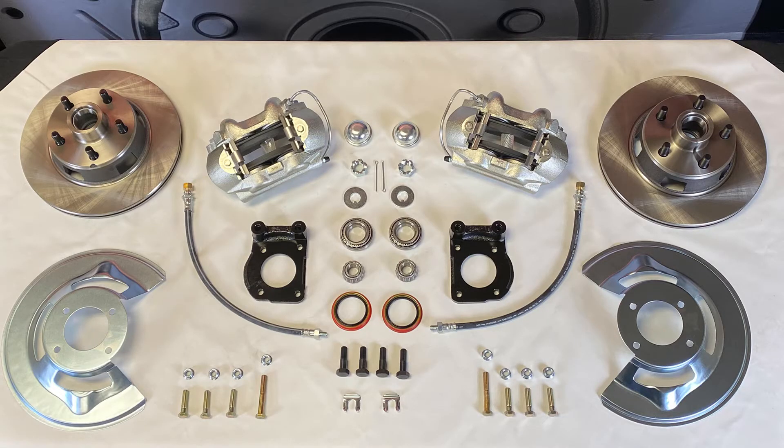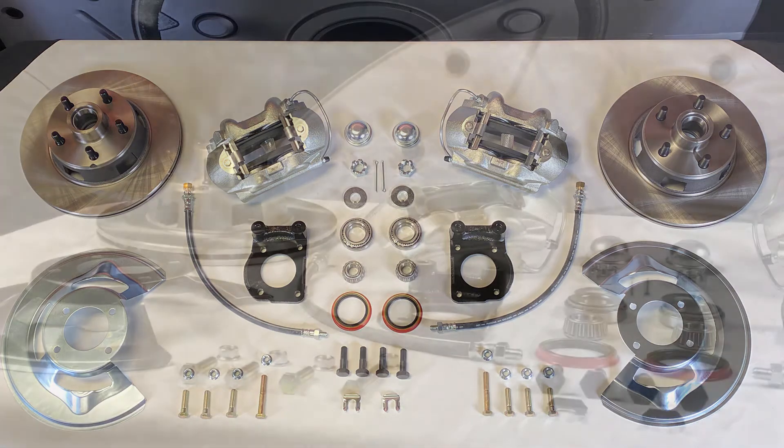This kit also features our 11-inch cast iron rotors along with zinc plated cast iron 4-piston calipers with stainless steel pistons. You'll also receive dust shields, mounting brackets, hardware, and all brake lines needed to make install easy.